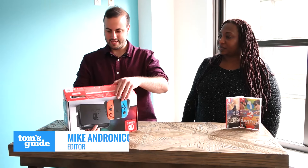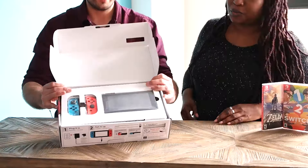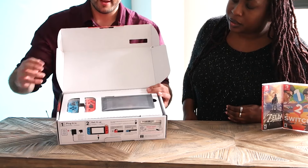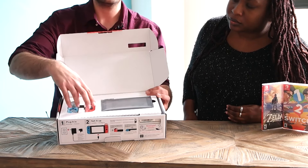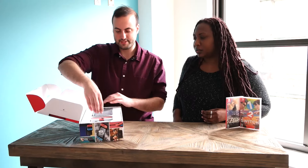First things first, let's see what you get right out of the box. We've got the main Switch console itself, which is kind of your tablet screen, as well as the two Joy-Con controllers. We got the neon blue and neon red model because it's fun — it's colorful, just way cooler. So let's rip these bad boys out.